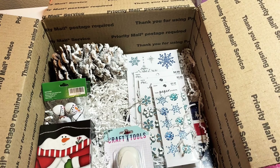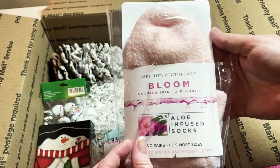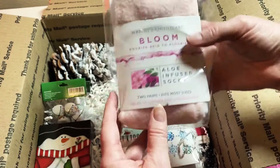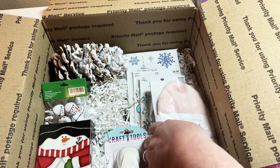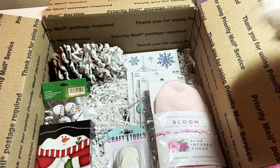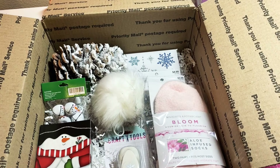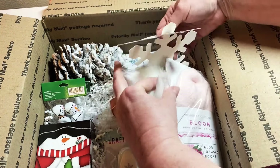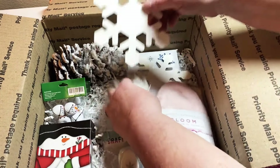I also purchased these socks — I got these at Tuesday Morning, they are so soft. I hope she enjoys them, so I'm going to add the socks in. I also have this fun pom pom snowball, so I'm going to add that in, plus a couple of big snowflakes.